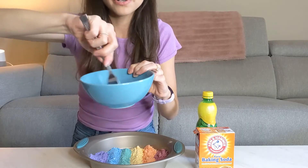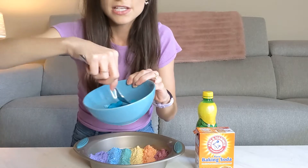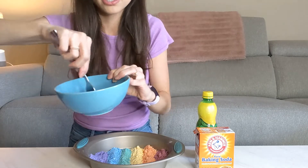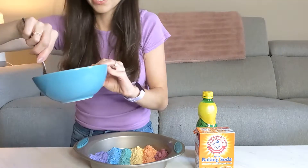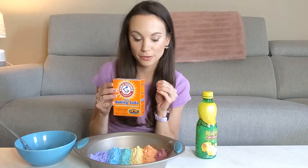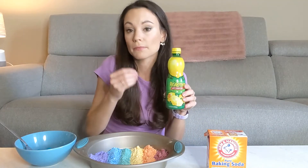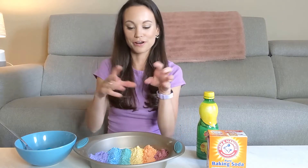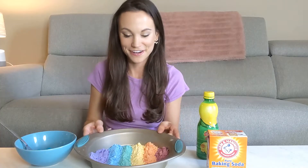Now for most acid-base reactions, the final product that you're going to get is water and a type of salt. Now for our acid-base reaction we have baking soda — the chemical name for baking soda is sodium bicarbonate. We have lemon juice which is mostly made up of citric acid. And then on the other end of our equation we're going to have H2O (water), our salt which is sodium citrate, and then what makes it really fun is carbon dioxide. So we're going to get some carbon dioxide bubbles which is going to make this beautiful rainbow bubble display right in our pan.